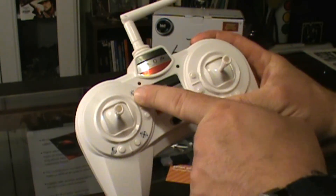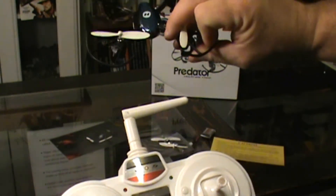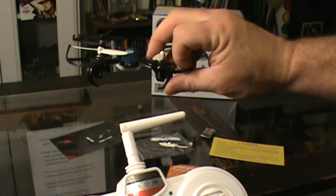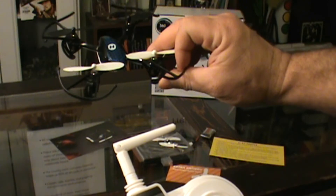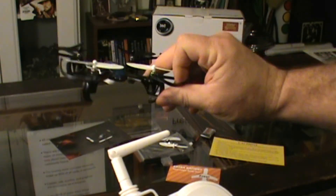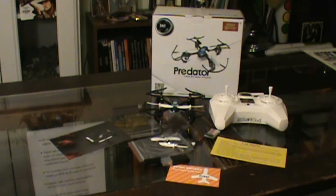Another good feature is that it has a button to turn the lights off and on. I turn them off because I don't really need them during the daytime, and I think it helps elongate the flight time by turning those bright LED lights off. Although when you're just starting, you might feel like you need those lights since they're two different colors and they'll help you figure out which way the drone is facing.